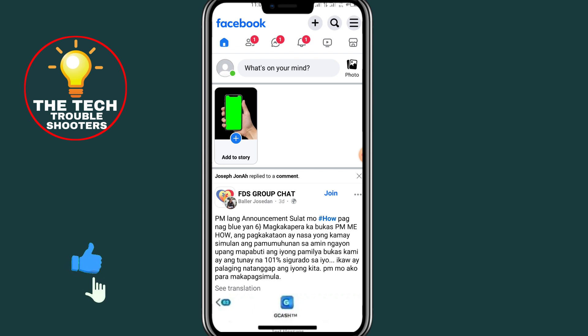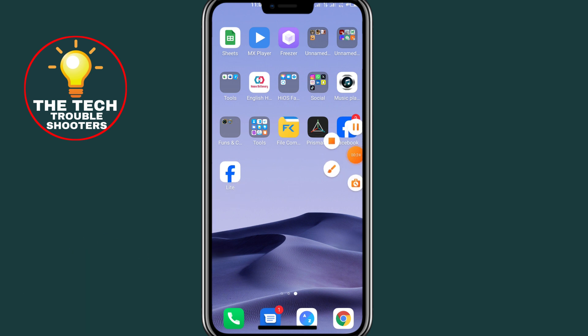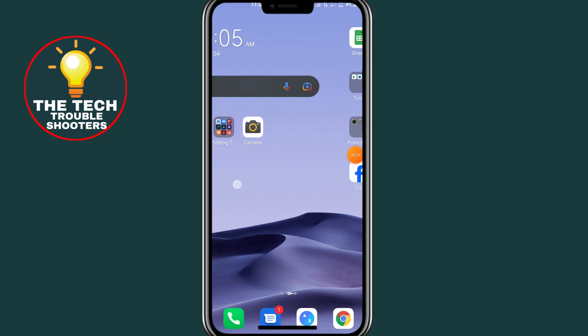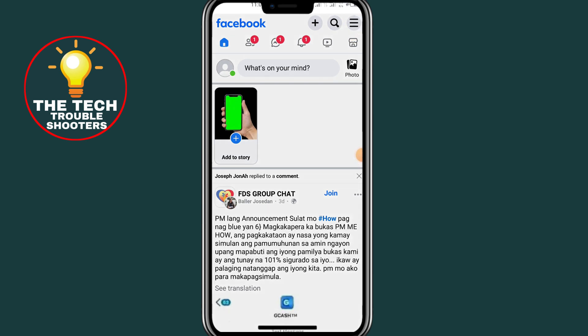Without wasting any time, let's get started. First of all, open your Facebook Lite app. As you can see, here is my own. After opening your Facebook Lite app, go and click on the three dots at the top right.